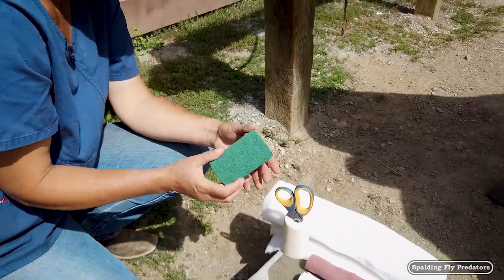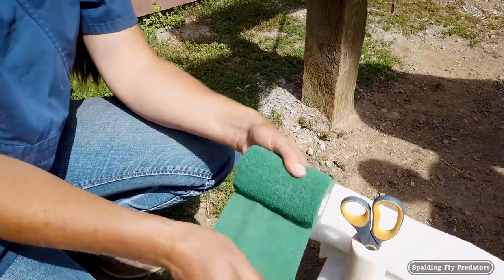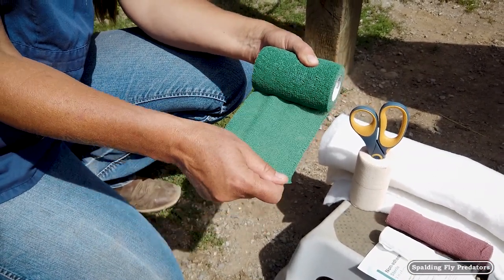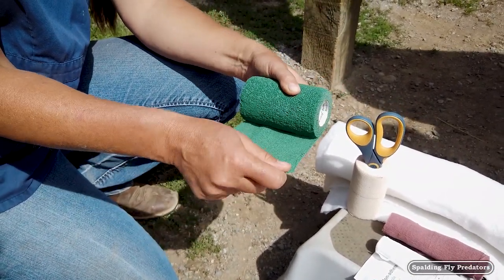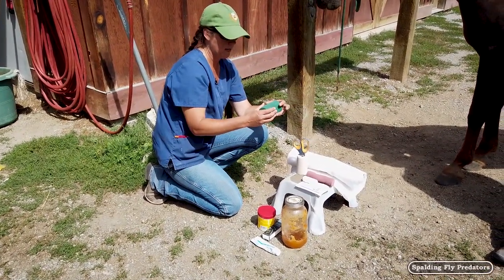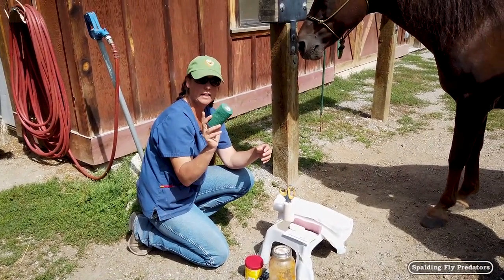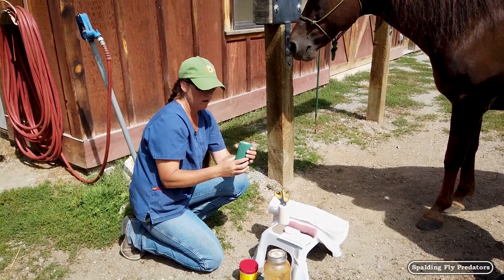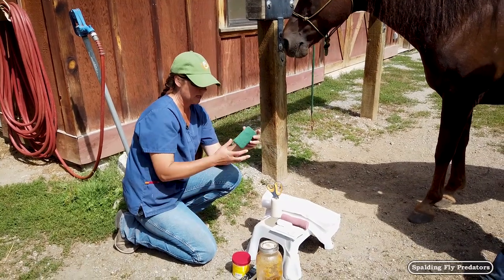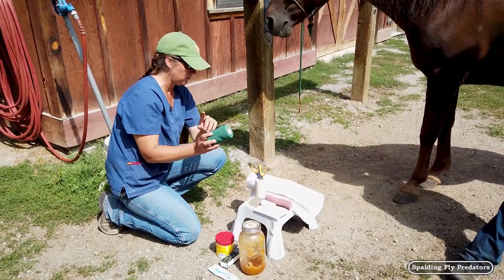Then we have our wonderful vet wrap — this is in every horse person's tack room. It's got lots of stretch, lots of give, and it's very breathable. The important part of vet wrap, as wonderful as it is, is that I never like to see this directly against the skin on a long-term bandage. Maybe for the short term, like to hold on a Kotex until the vet gets there, that's fine. But long-term this stuff will constrict around the horse's leg, especially if it gets wet, and it can also roll in. So if this is directly on the horse's leg, you can actually end up creating problems.